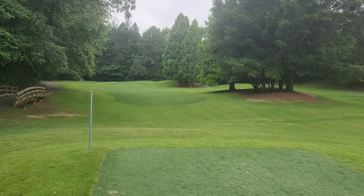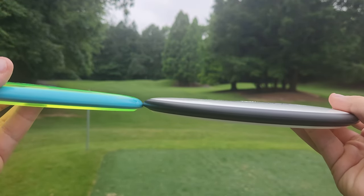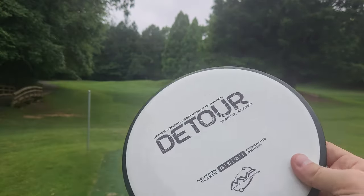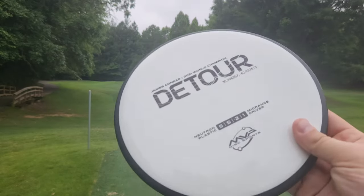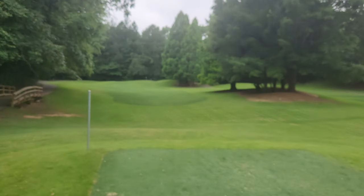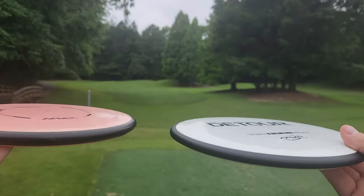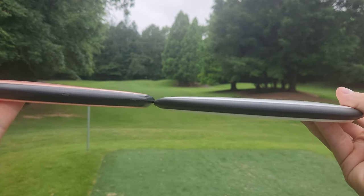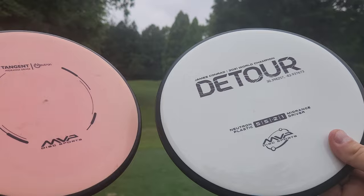I want to show you guys the side profiles. A lot of people are probably bagging the Paradox right now because the OTB run is so cool. You can see the parting line on the Paradox is substantially lower, and this thing flies a lot more understable — pretty much release on any angle, it's always going to turn. The Detour has a lot more integrity and almost seems to fly sort of Buzz-like. For this slot in the MVP lineup I've been enjoying the Tangent, which although is one speed slower, has a very similar side profile — a little more deep dish and definitely a bit slower.